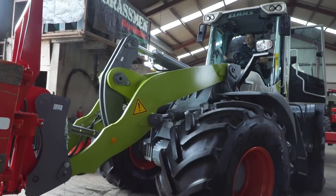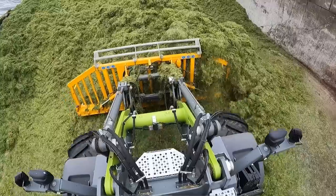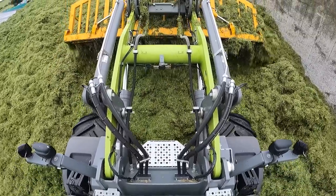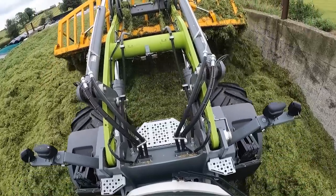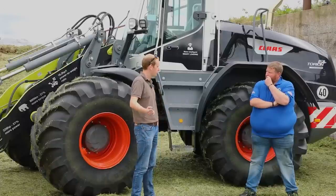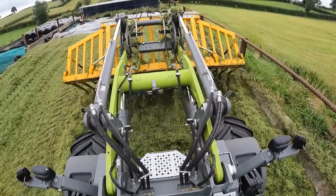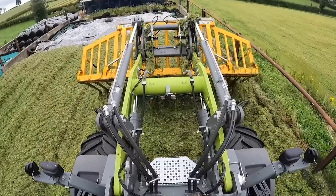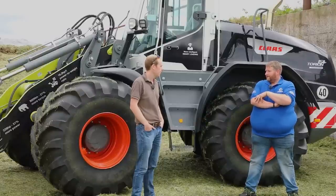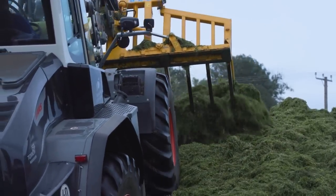The 1410 was on a Z-linkage — we've gone down the parallel linkage route here. For pushing grass, horse for courses really. There are a lot of machines pushing grass on Z-bars getting on absolutely fine, and a lot on parallel linkage as well. But when you look at ag spec, the majority is parallel linkage. That's why we've brought our demonstrator as a parallel linkage machine — most fellas can jump up onto it and it behaves how they'd expect. With parallel linkage you're maintaining that pushing force right through the full arc, whereas with Z-linkage there's a dead spot you won't find with parallel linkage.